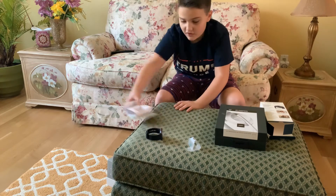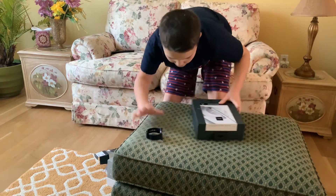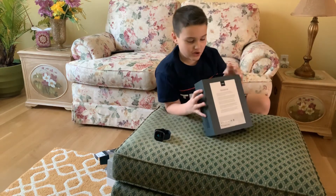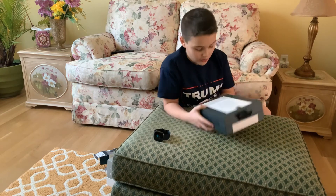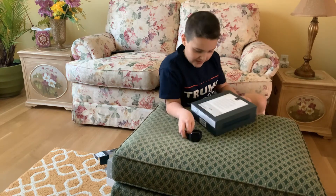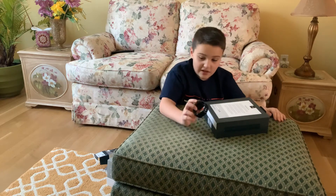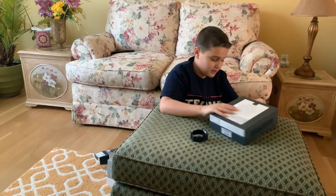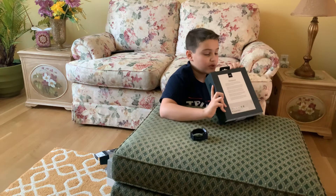I'm going to set all that stuff right down there so I have room to open the new Bose headphones. These, as you should know, are Alexa built-in along with this, and this one has Spotify. These are wireless, so let me figure out the right way for me to open this.